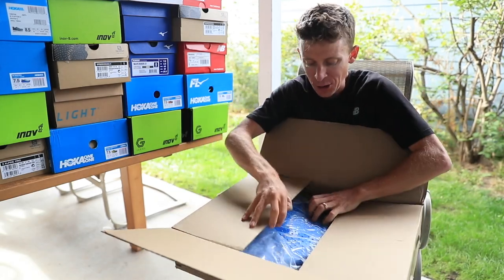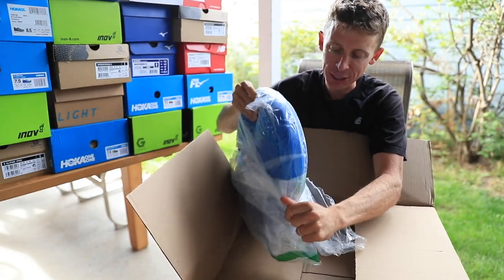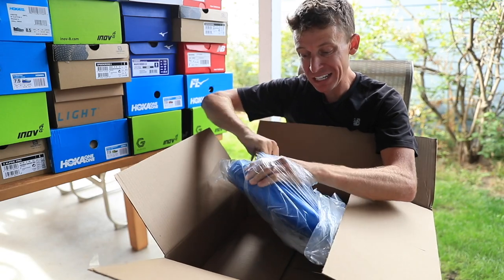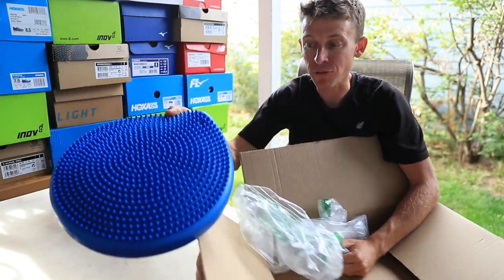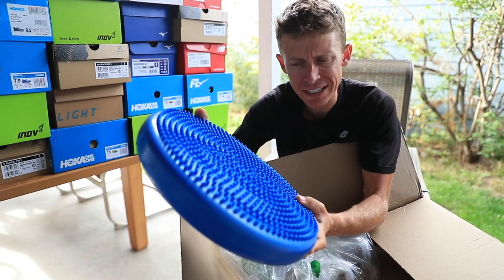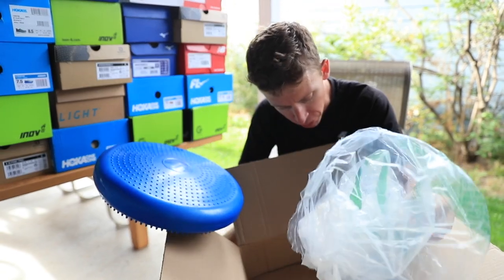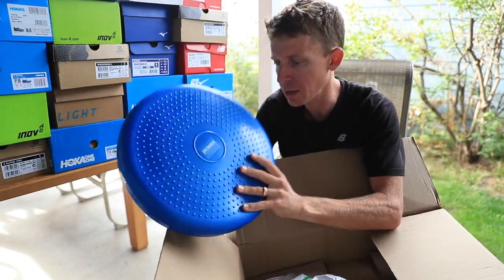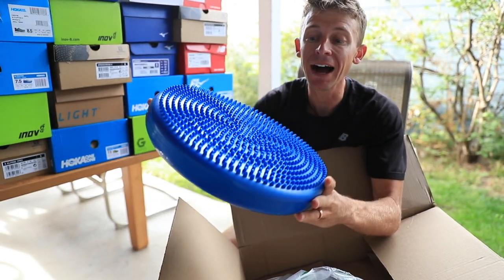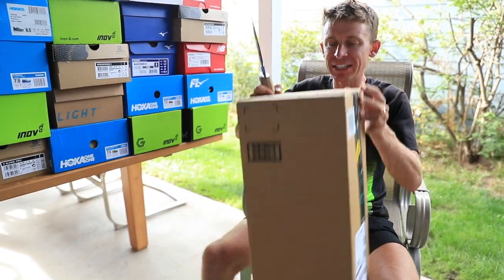This is for ankle strength — what I use in the gym. Frankly, I just need to be doing it more than two to three times a week, preferably every single day. This is a stability disc from Power Systems. I'm going to need a pump for it. So this is for my ankle — just reinvesting in the body.